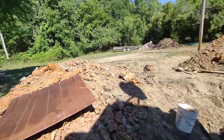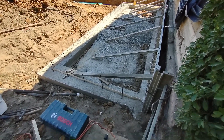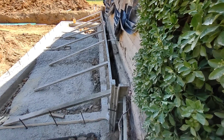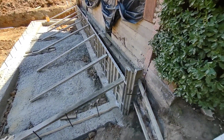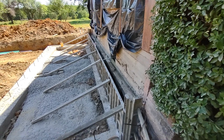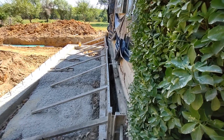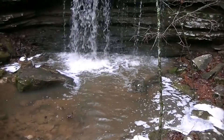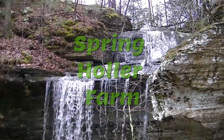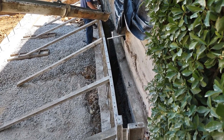The puddings are all done, as seen in the last video. Now we're going to pour this wall along the edge of the foundation over here. You can see it's all braced up — we're hoping that holds it. So here we go, getting started.